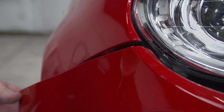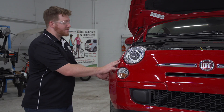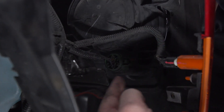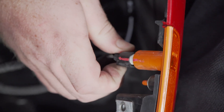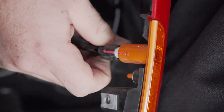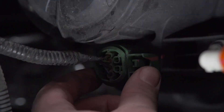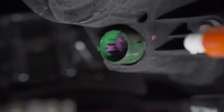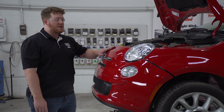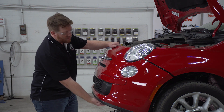Now we're going to pull out on our front passenger side fascia and we're going to remove these two wiring harnesses. To remove the marker light harness, we're going to push on the tab at the bottom and just pull back. To remove our headlight harness, we're going to push on the tab right here on the side and pull it out, and we'll repeat on the driver side. With our harnesses and tabs disconnected, we're going to go to the center of our front bumper fascia and remove it.